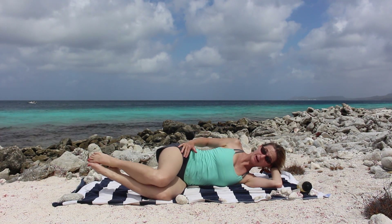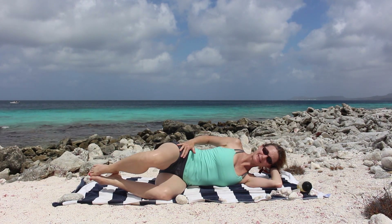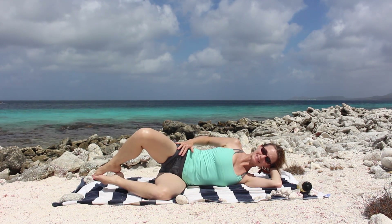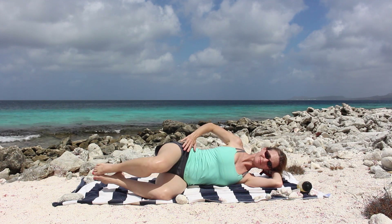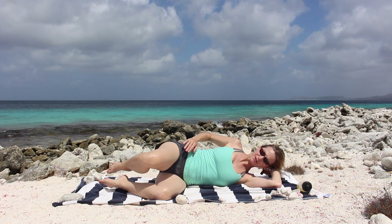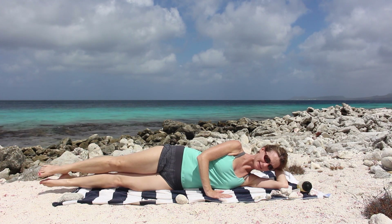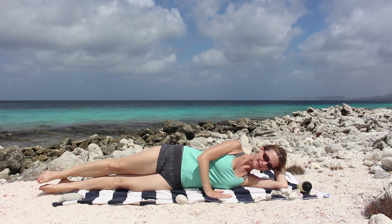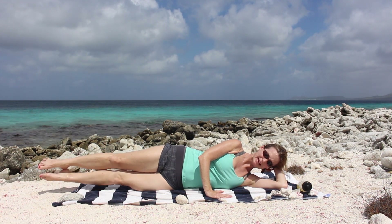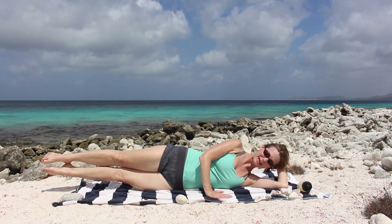Knees together, toes in the air. Open the knee. One, two, three, four, five, six. Waist off the mat. Head is long. Good job. Now my favorite — two straight legs. Hand is here as a kickstand. Lift ten. Nine, eight, seven, six, five, four, three, two, and one. That's it.